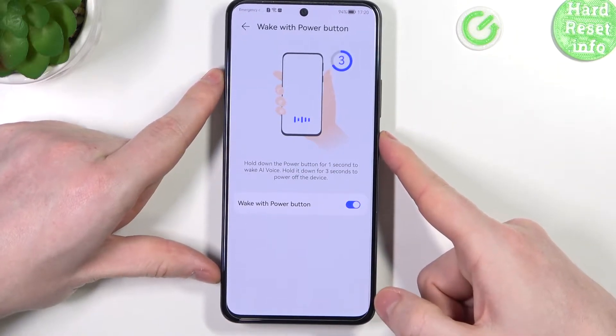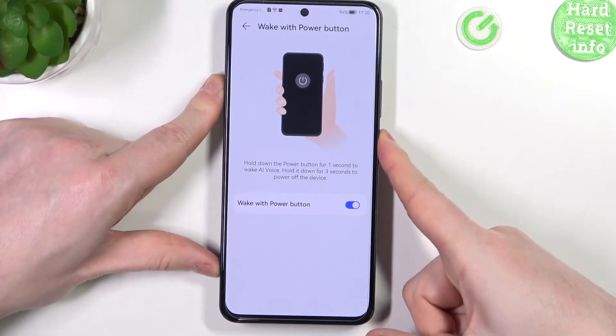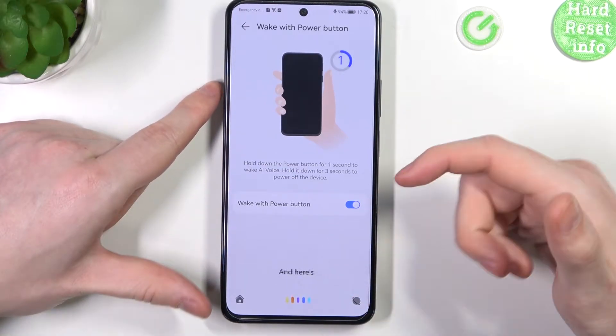Let's try it — holding it for one second and here's AI Voice waking up.